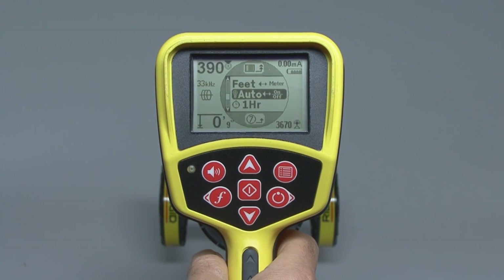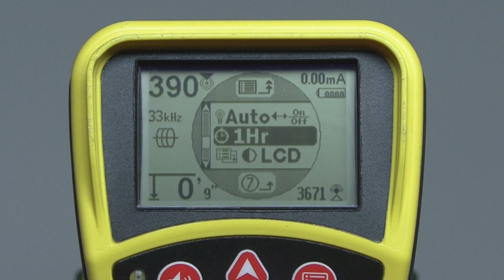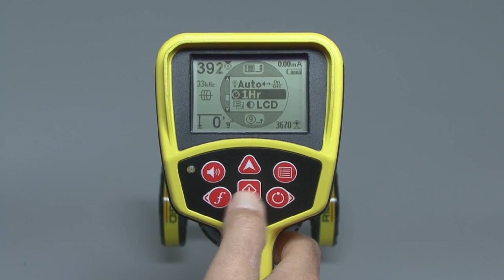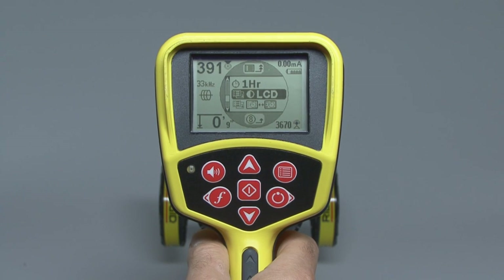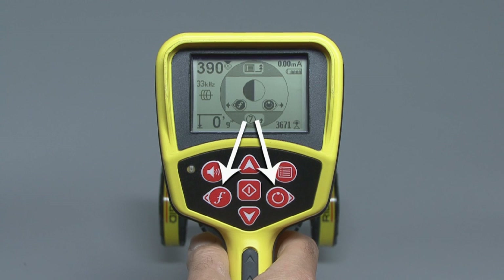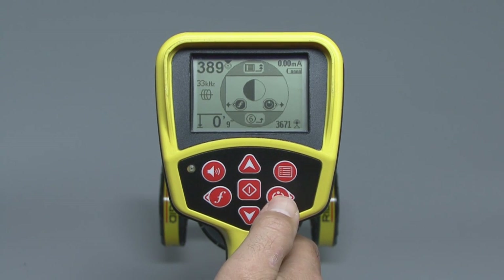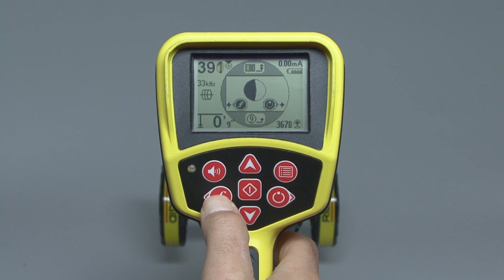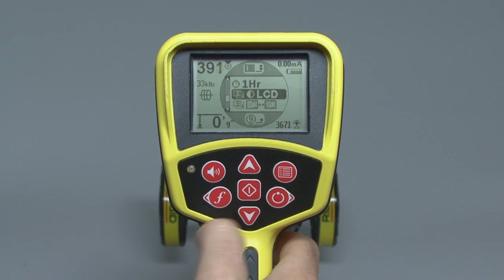Right below the backlight setting is the auto shutdown control. This feature turns the receiver off automatically if no keys are pressed for one hour. Press the select key to enable or disable this feature. The next item down lets us change the display's contrast. Press the select key to open the control, and then use the frequency and power keys to adjust the screen's contrast. When you're done, press the select key to close the control.